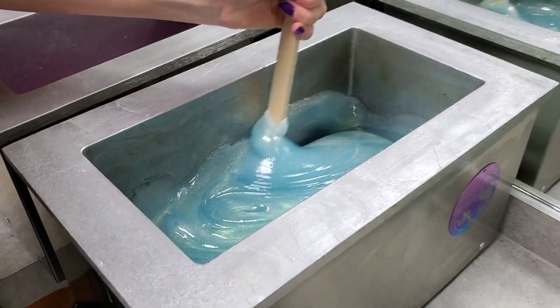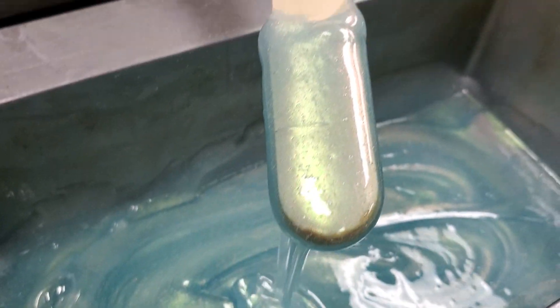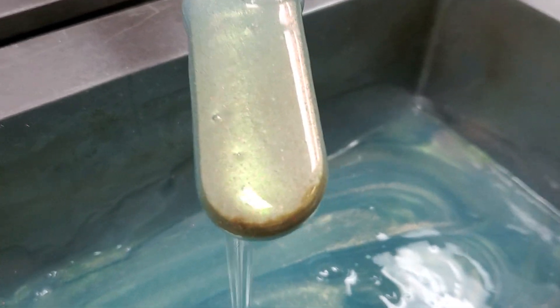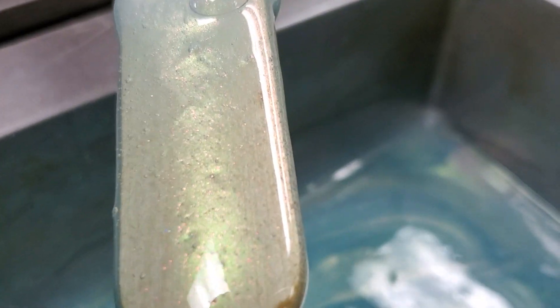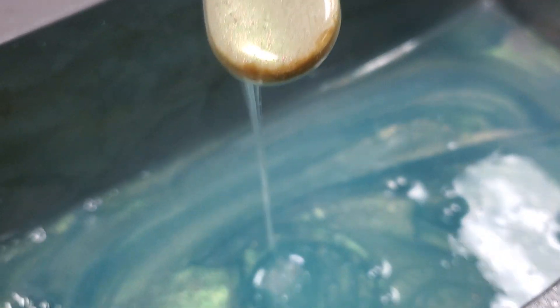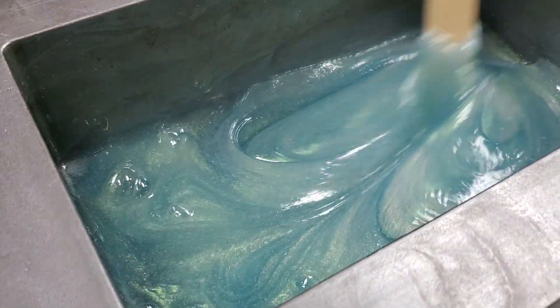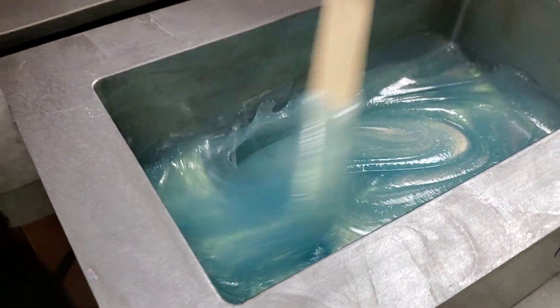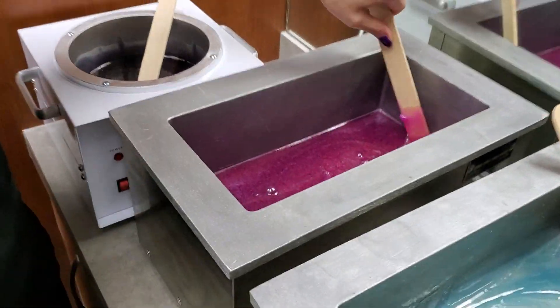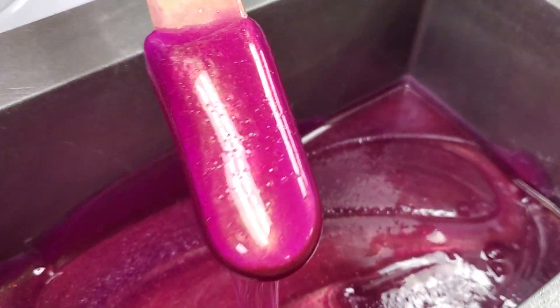Let me just get this stirred up for y'all. Hopefully the video can actually capture it, because it's just unlike anything you've ever seen. This one, Electra, looks like a mermaid tail — because, you know, we like mermaids over here. But it's absolutely gorgeous. Next, I will show you Serena, the other Signature Series in fuchsia.